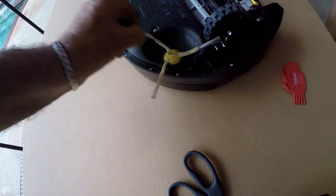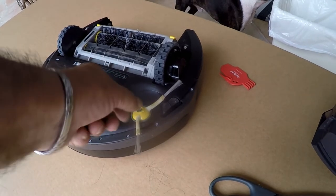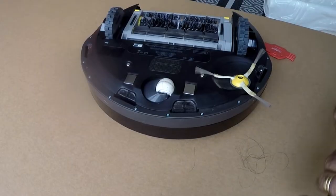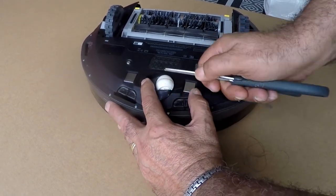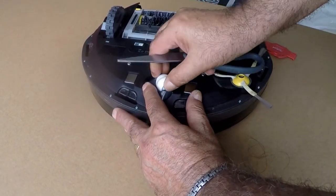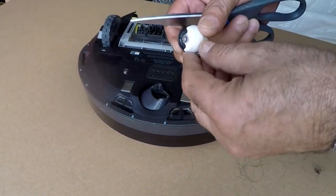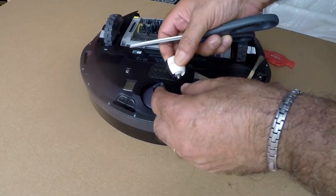If the three-sided brush doesn't come out easily, there's a screw on top you can remove and put right back. The swivel wheel — the 360-degree front wheel — pops right out as well, and you can take any hair out that got wrapped around it, then pop it right back in.